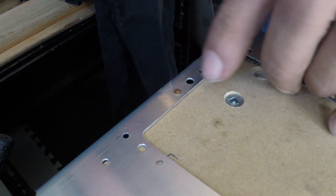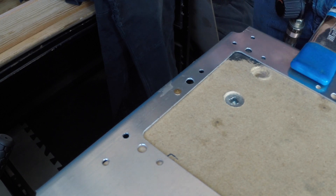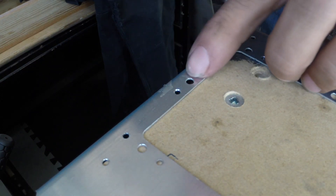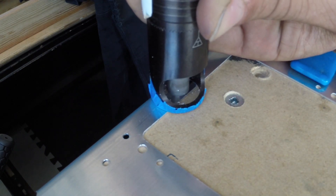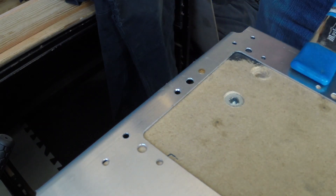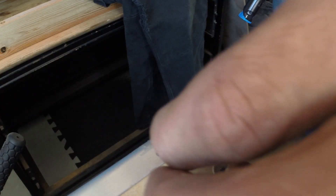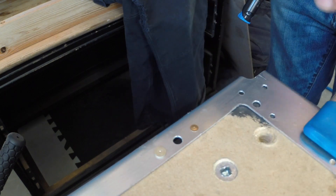That is pretty good — I might just give it one more click. Sitting nice and flush. There you have it guys — installing NAS 1097 rivets for nut plates. Here's a quick comparison: I put a regular rivet in the other hole so you can see the difference.